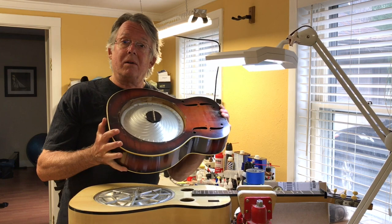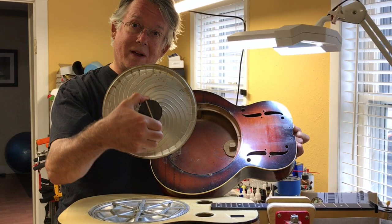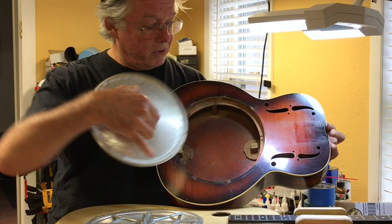Here is a 1937 National Resonator that's in the shop for a neck reset and a lot of other work. This is a resonator cone, and it looks like a hubcap — it's also a spun aluminum cone, and it rests in the lip inside the guitar.